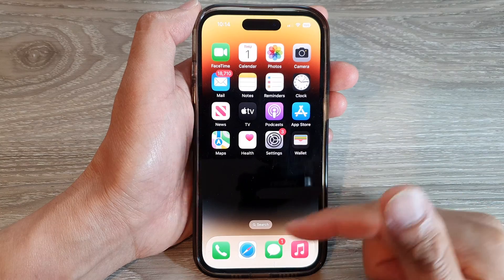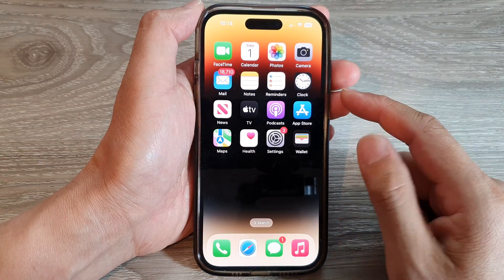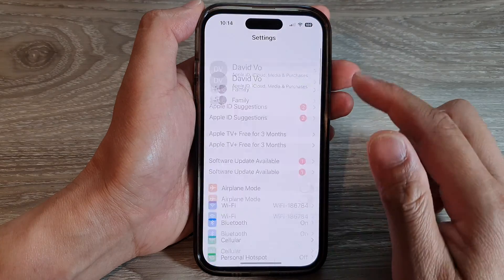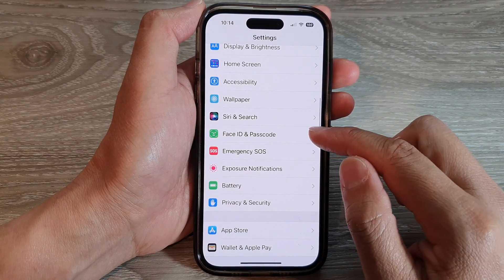First, let's go back to your home screen by swiping up at the bottom of the screen. On the home screen, tap on Settings. In the Settings page, scroll down and tap on Face ID and Passcode.